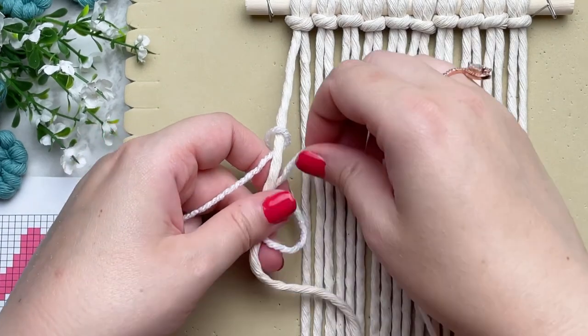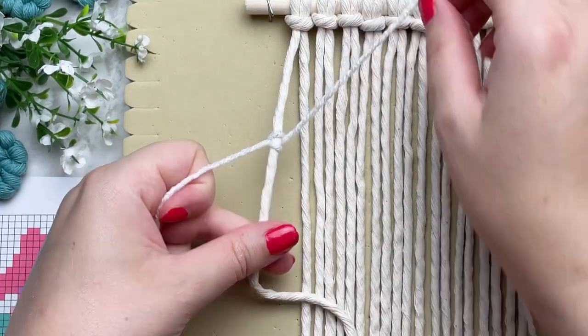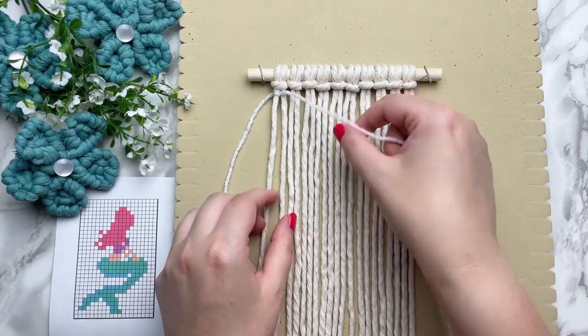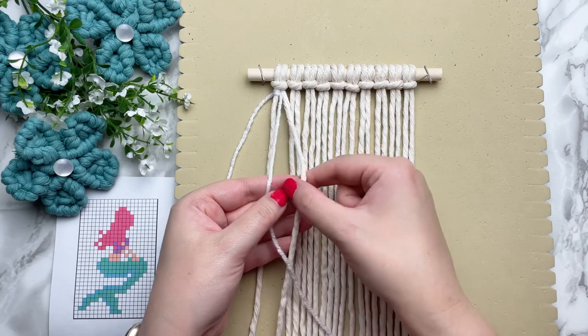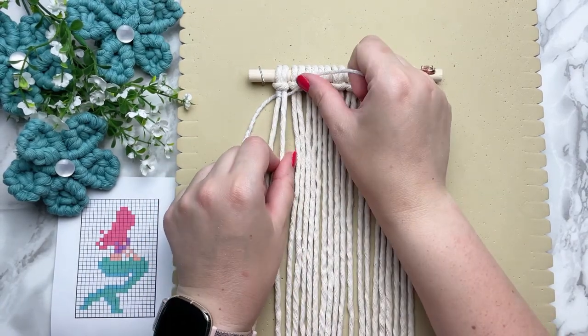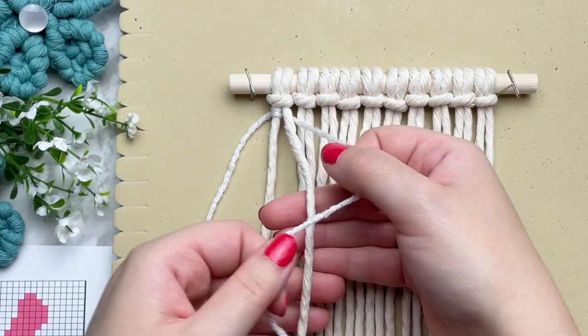If you find that I'm going too fast for you, feel free to adjust the speed of this video by tapping the three dots on the top right corner. Since the first knot always looks a little bit different, I'm going to go ahead and demonstrate the second knot.